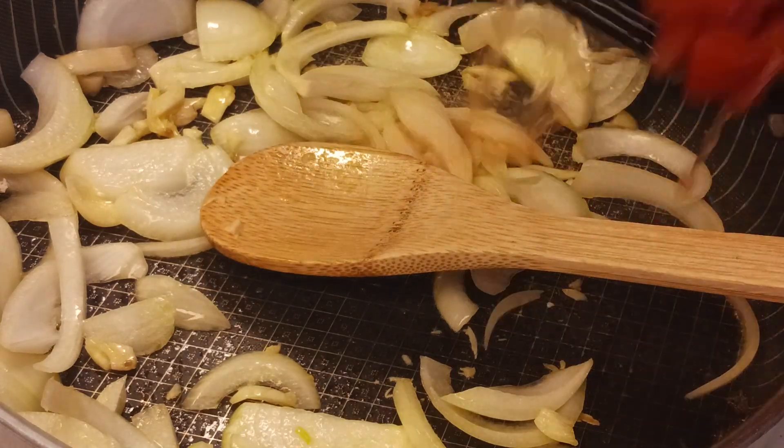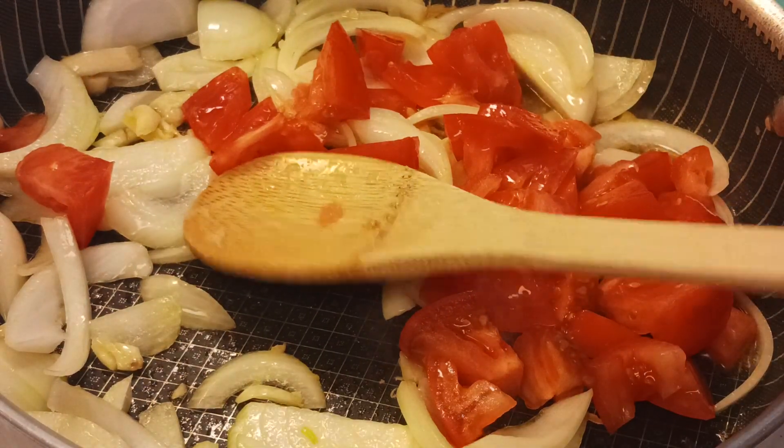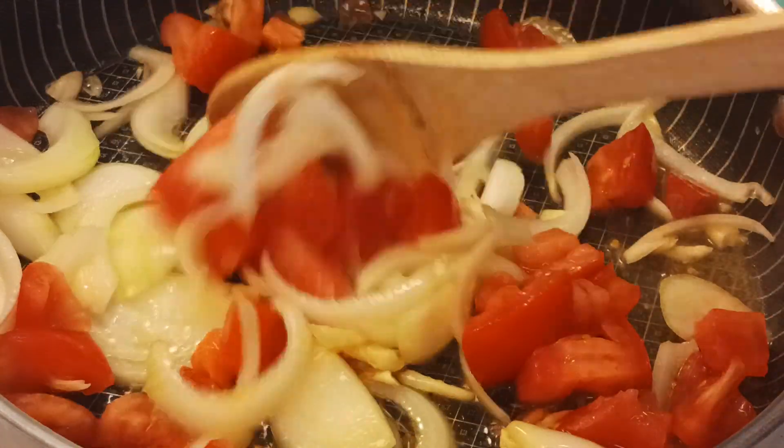And now I'm going to put the tomatoes. Now I began to like the tomatoes. Before, I didn't like them much, but the lycopene in them is so good for your body.